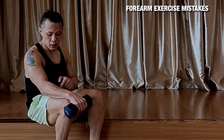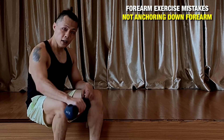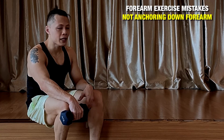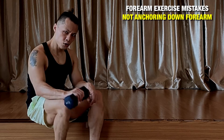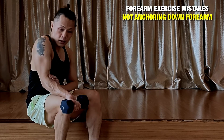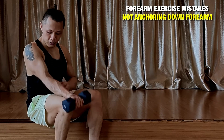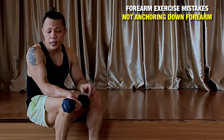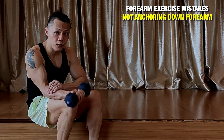Number one: they never anchor down their forearms. When they go down, they are swinging — and I don't really understand what part of the muscles they think they are training. Don't swing it — make sure that you anchor it down. This is one of the mistakes that most people do. They lift it up or do that — it's not actually working your forearms. Make sure that you anchor down the forearms and don't let them move.